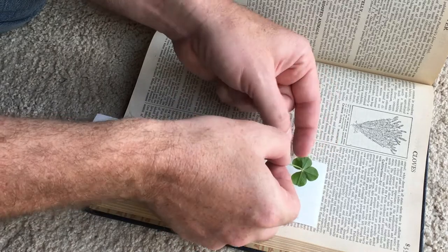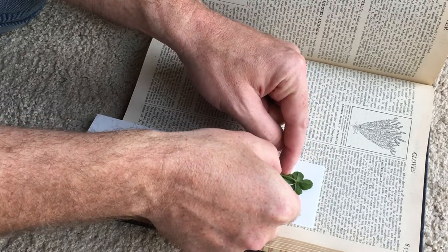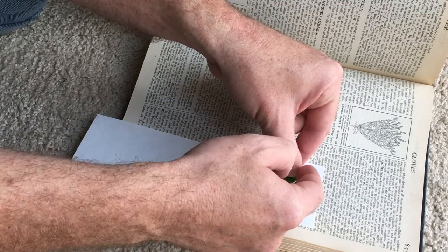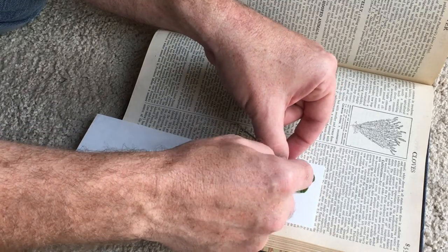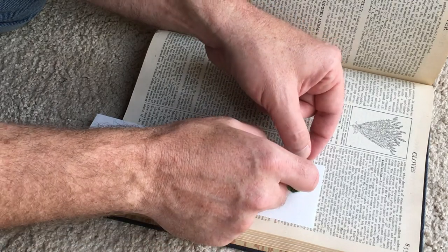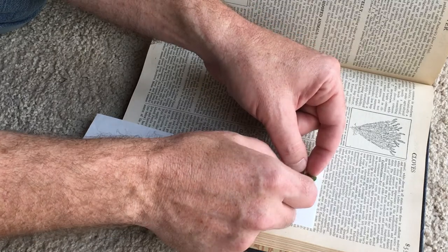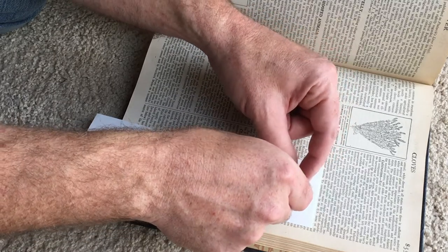I am pressing it between two pieces of archival paper. This is the acid-free archival paper you can pick up at many hobby shops, typically in the photograph section. I'm doing it because I'm a little worried that maybe the ink will bleed onto the clover, although I don't know if it really will or not.